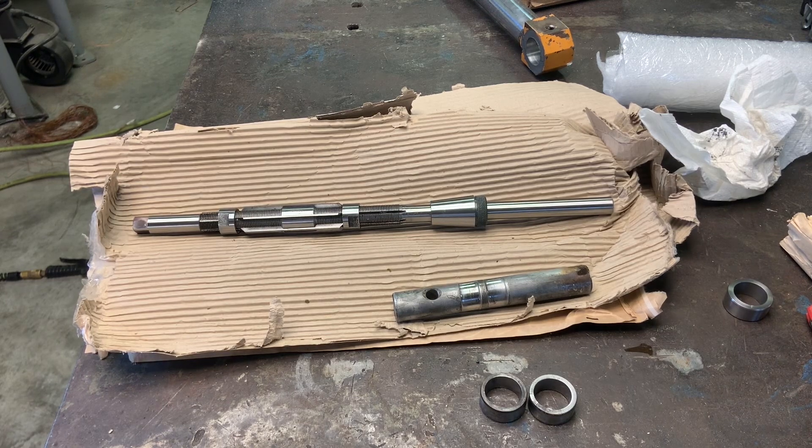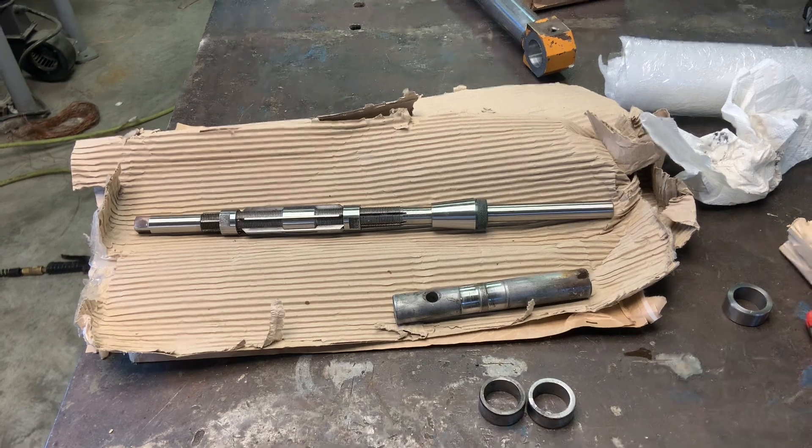Hey guys and gals, it's Mike, welcome back to my channel. Today I'm going to go over a plan on how I'm going to fix the pins and bushings in the Case 1840 that I just purchased — what I found on it. This machine has had quite a bit of work in the past and overall it's pretty decent, but when I was using it I found it had a lot of play in the ends of the bucket lift cylinders.